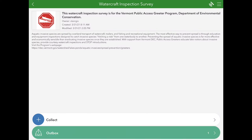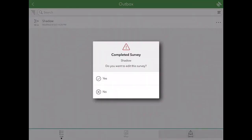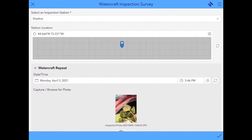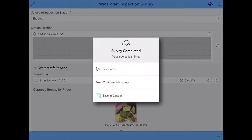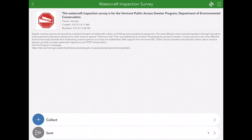The surveys will now be completed in the outbox. You can click on it and see them show up right here. When you have surveys in your outbox, this means they are saved to the iPad but haven't actually been sent to us yet. When you're connected to Wi-Fi, you can click the Send button in the lower right hand corner to send all of your surveys in. If for some reason this doesn't work, click on the survey and then click on the check mark in the lower right hand corner and click the Send Now button. You'll know your survey has been successfully sent if it's no longer in the outbox and now shows up in a sent folder.